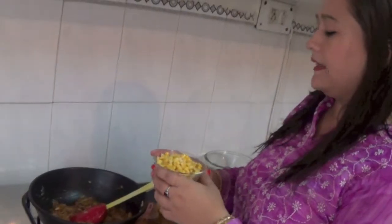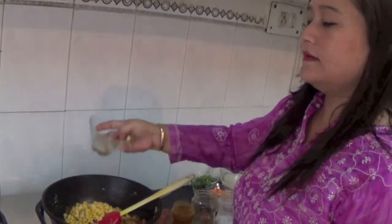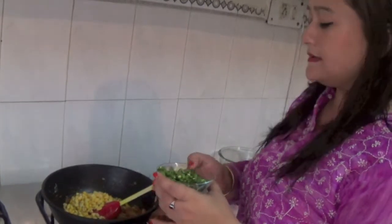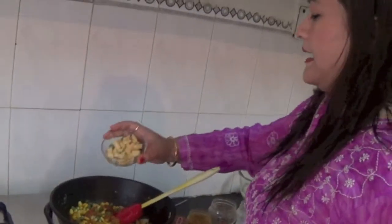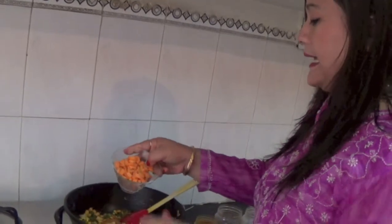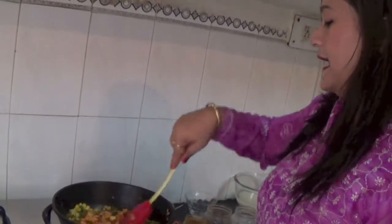Now I will add a full bowl of sweet corns, one bowl of fresh green beans finely chopped, one bowl of potato, and one bowl of carrot, also chopped and diced. So lots of vegetables are inside and it's looking so colourful.